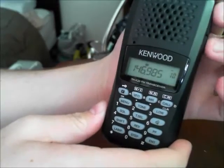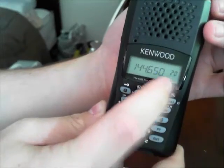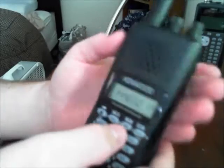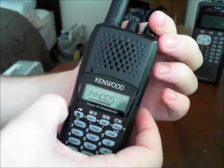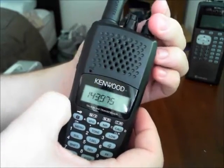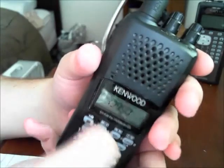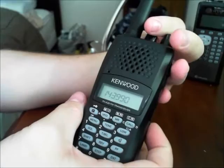If we hit memory mode, we'll see it goes from slot 11 to 20, and that frequency is there in memory. To get to the call channel, it has a call button. The ENC allows you to scroll through the slots. It's a very straightforward radio to use, operate, and program.